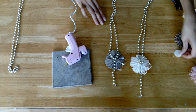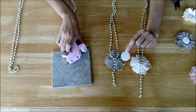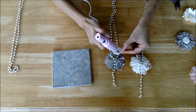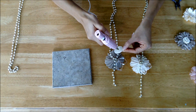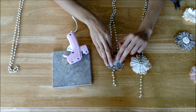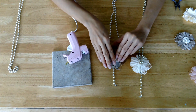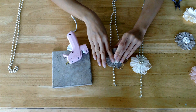Now if you want to have a nice finish to your necklace, what you're going to do is take your felt circle that you cut out, add some hot glue, and put it right in the middle — that will cover up all the adhesive that you have showing with the chain. Again, give it about 20 seconds to hold.